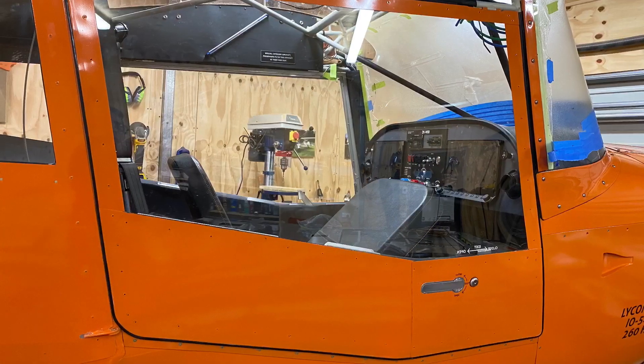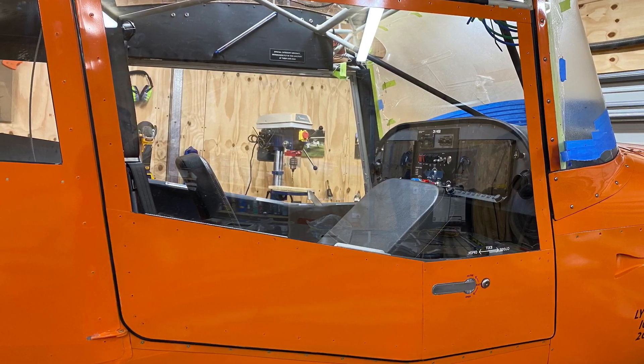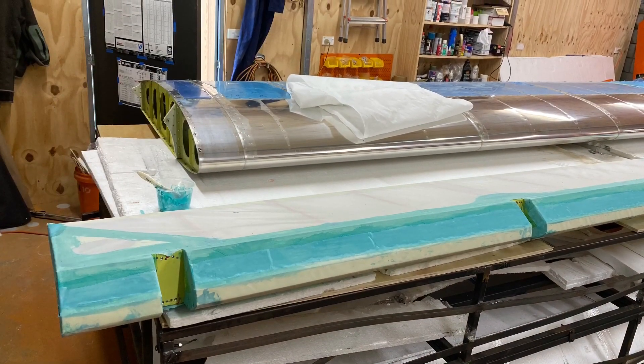I also put rubber seals around the doors, which just gives a much better seal. The other consideration of course is that when these gullwing doors are open they do present a bit of a hazard.